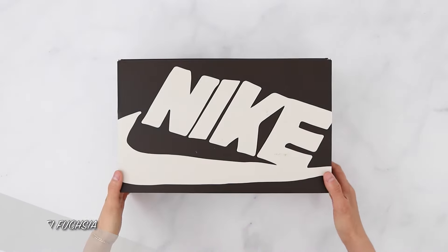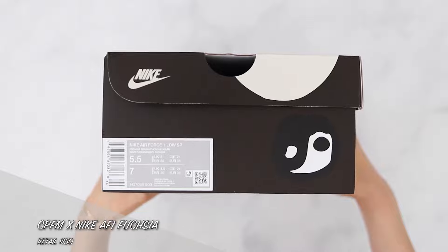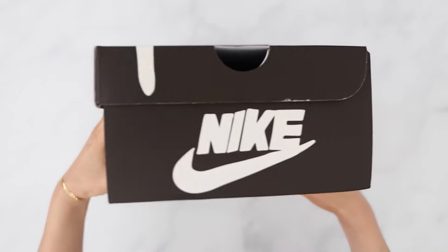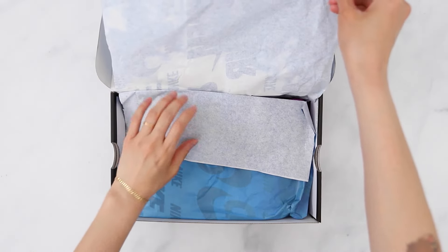Hey everyone, it's Jana. Hope you're doing well. This video is a quick review and on-foot of the Cactus Plant Flea Market Air Force One in Fuchsia, which is an exclusive colorway to CPFM. This is my first pair of CPFM Air Force Ones, so I'm excited to finally own one.